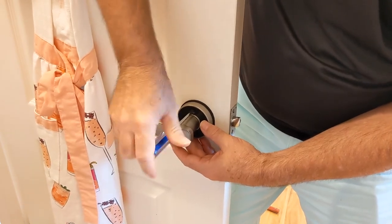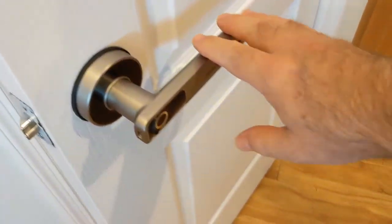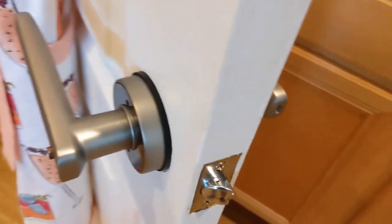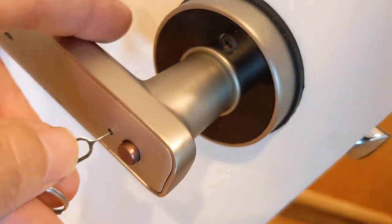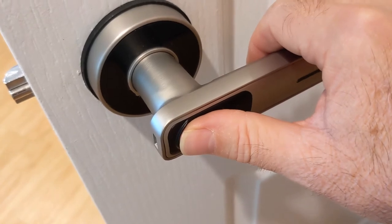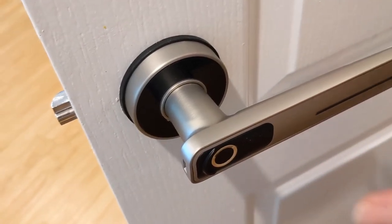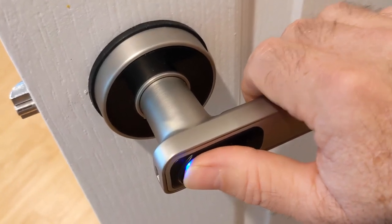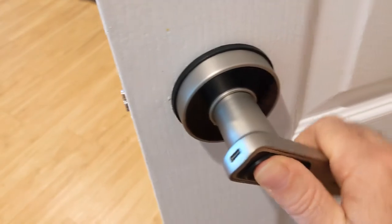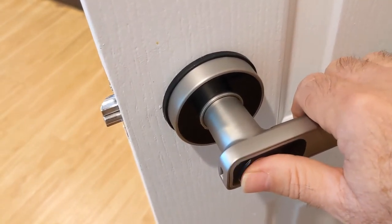Once the screws are where we want them, test that the handle moves freely and doesn't move the bolt. Now, with the set of keys there's a little pin you use on the back assembly — there's a little hole you use to start the programming. The programming is really simple: add administrator fingerprint, place your finger, remove your finger, place your finger again — that goes on six times. Then you get 'Addition success' and you're done. You are the administrator, and you can then add additional enrollees.